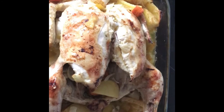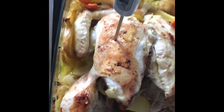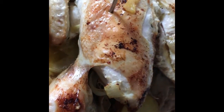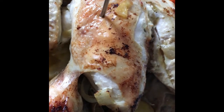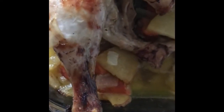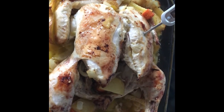Now I have to check if the interior temperature is at least 75 degrees Celsius. You have to take the temperature, and it must be a minimum of 75 degrees Celsius to make sure the chicken is safe to eat. Let me try another place on the other side. If both areas show 75 degrees or more, then I know it's ready. 75.